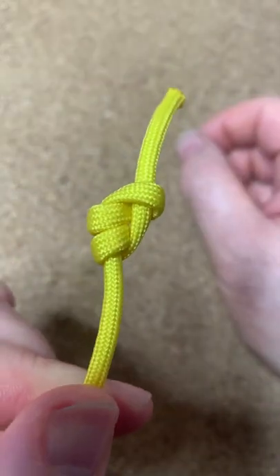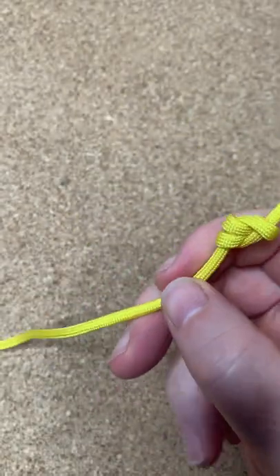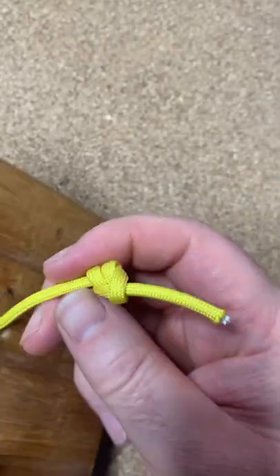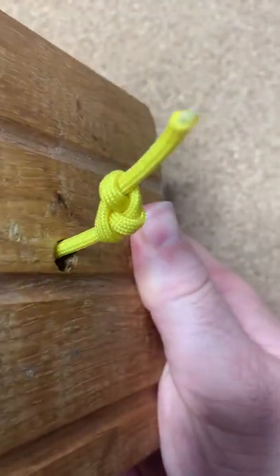And there you have your Stevedore knot — really easy to do. The Stevedore knot is a stopper knot. It's slightly bigger than an overhand knot and a figure-of-eight knot. So there you go, one Stevedore stopper knot. Don't forget to like, comment, subscribe, and I'll see you in the next one. Bye bye!